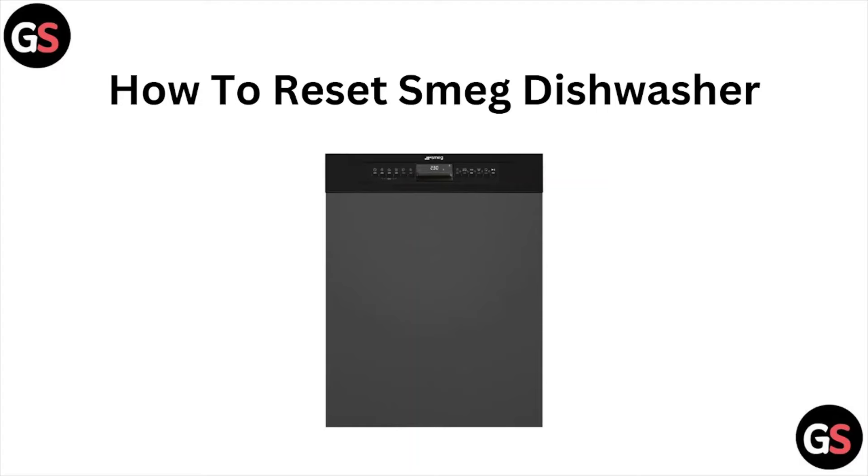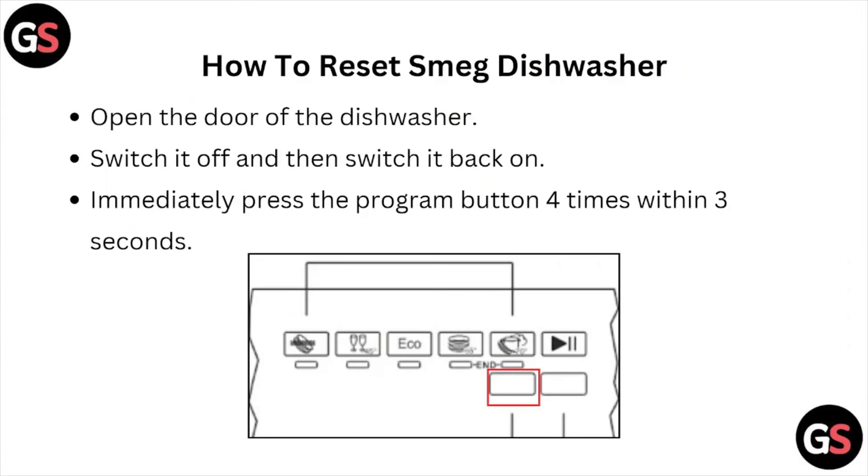Hi, welcome back to the YouTube channel. In this particular video we will see how to reset the SMEG dishwasher. So let's get started.